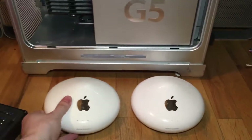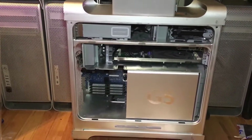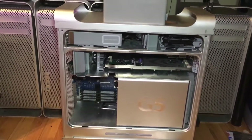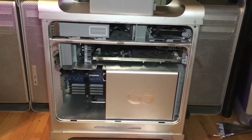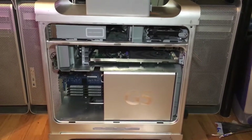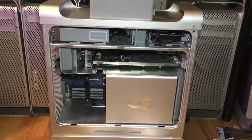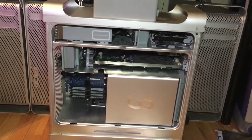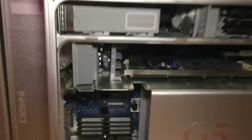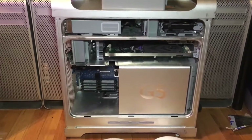The reason we're doing it this way is because the late 2005 G5 uses a combo Wi-Fi and Bluetooth card called the runway card. Those cards usually go for about four times what the machines are worth — the cheapest I've ever seen one was about $120. The funny thing is the slot inside is actually compatible with the old Airport Extreme cards.